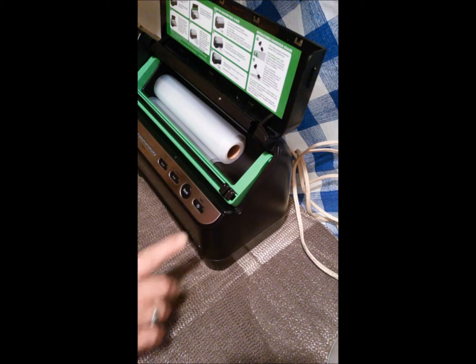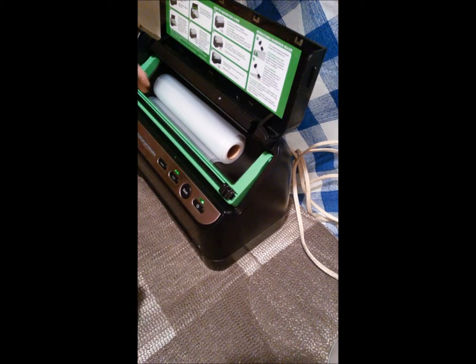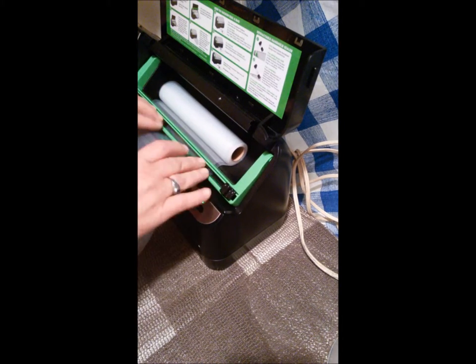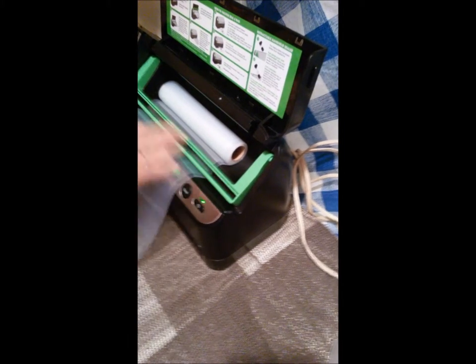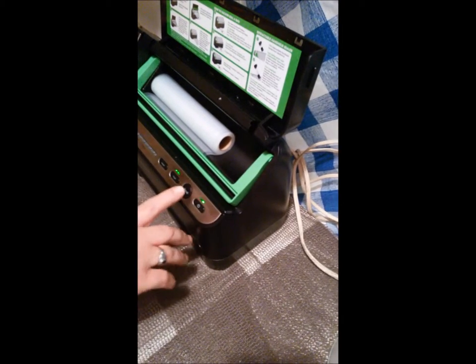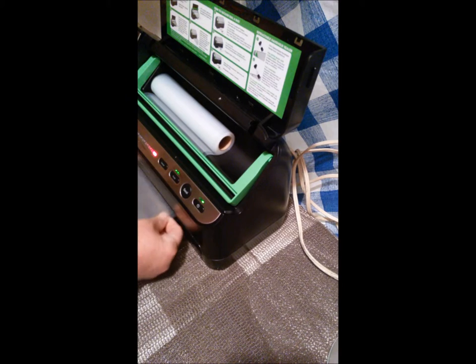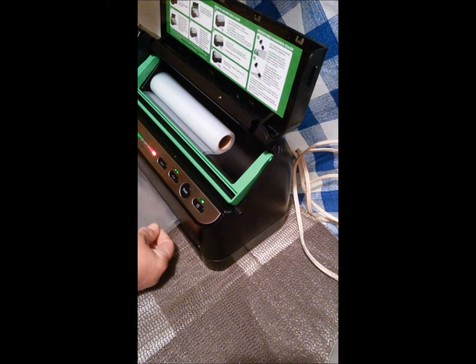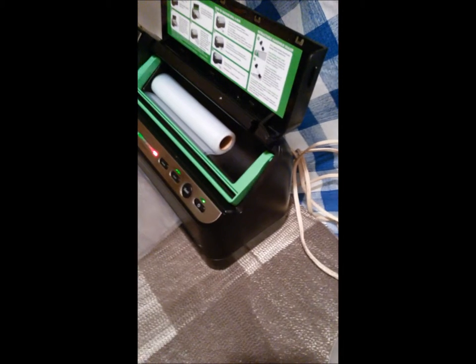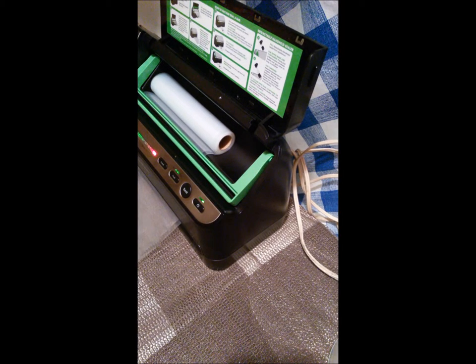So right now what I'm going to do is I am going to pull out a bag, make a bag for my okra so I can freeze my okra. And then I'm going to seal one end. Once that's sealed, we'll go ahead and put the okra in there, and then I'll show you how to seal it back up.